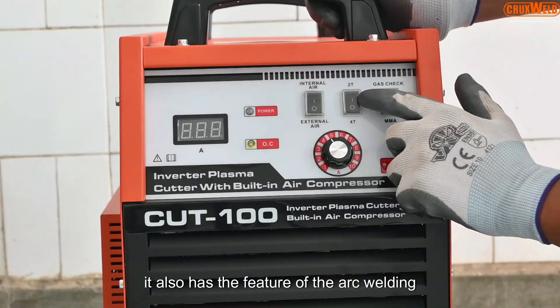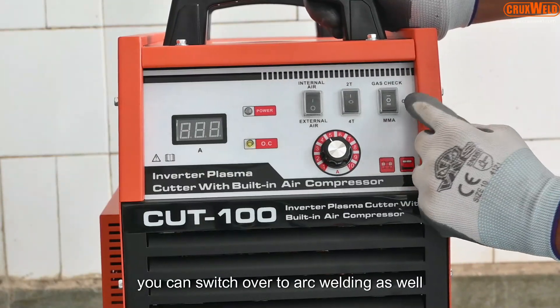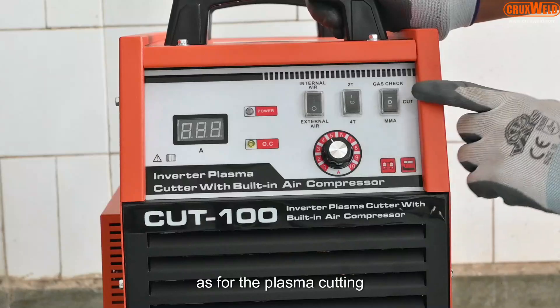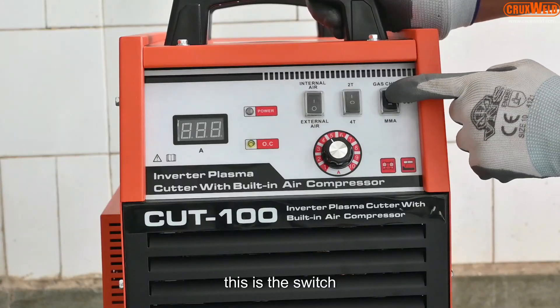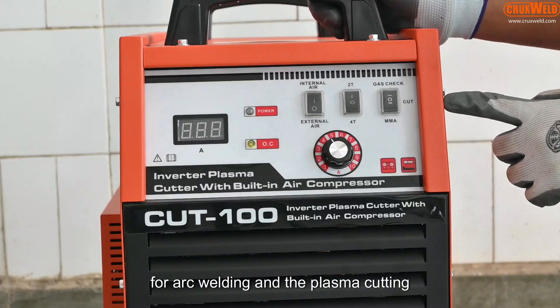It also has the feature of arc welding. You can switch over to arc welding as well as to plasma cutting. This is the switch for arc welding and the plasma cutting switchover.